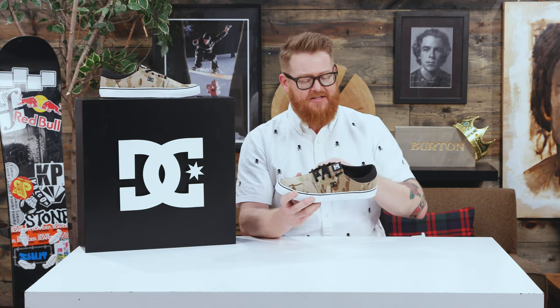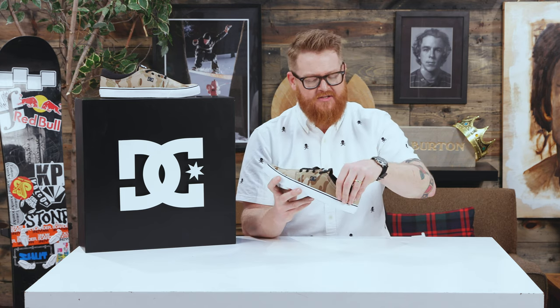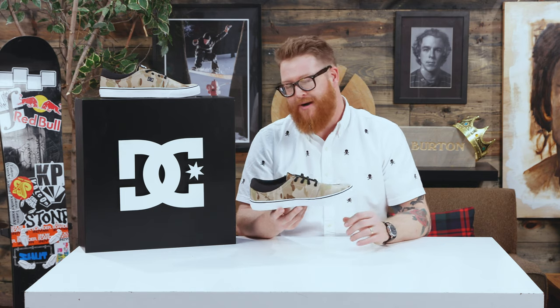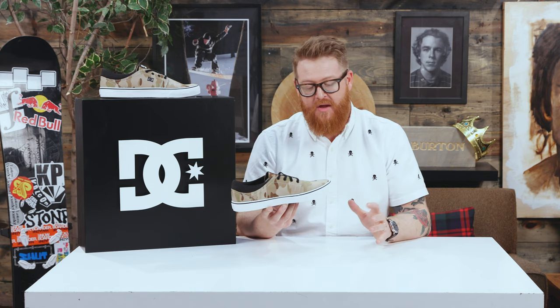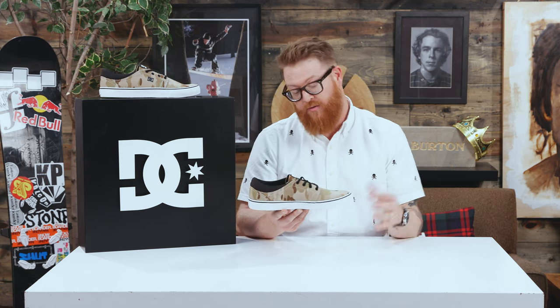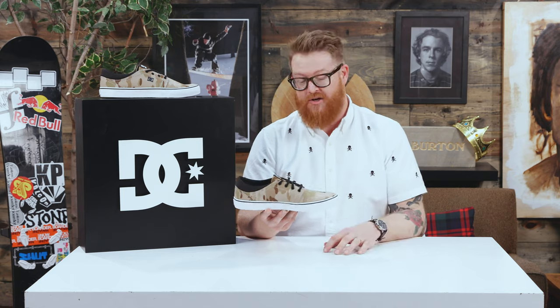The throat has no padding, and basically the rest of the shoe has no padding at all either. There's a little bit of mesh lining, but basically no ventilation through the Trace TXSE. With the material being that ripstop style canvas, they're going to breathe better than a nubuck, a suede, or even a leather, which is nice, making it a great summer style shoe.